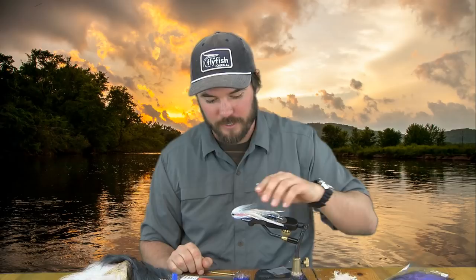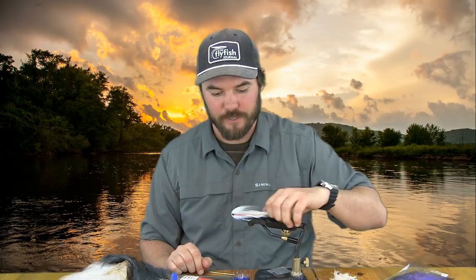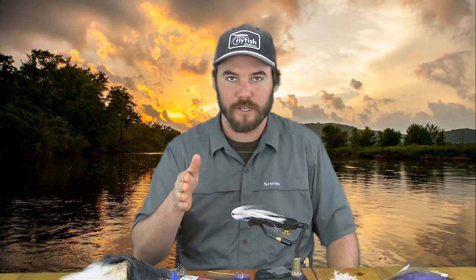The Wisco Cisco is a baitfish pattern I like to use any time I want to fish subsurface — kind of that middle column of the water. I don't add any weight to this; the laser dub on the head will absorb water and really help it get down, but it won't plummet to the bottom. It'll fish in that middle column, ride nice, and have that hanging effect where you can give it a strip and it'll just hang, dart, and delay. It works pretty well for catching smallmouth in that middle column.